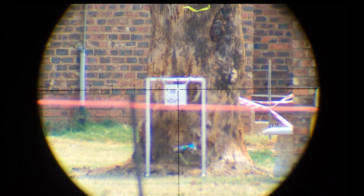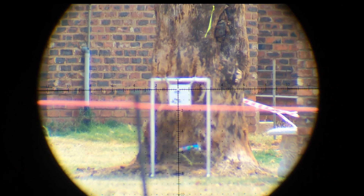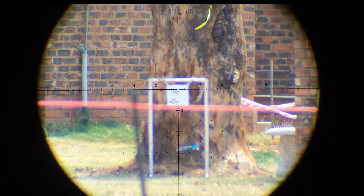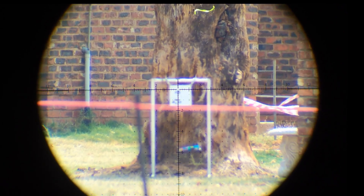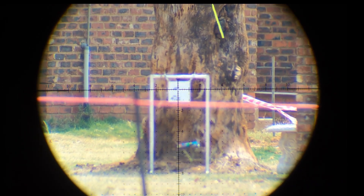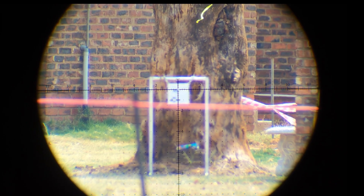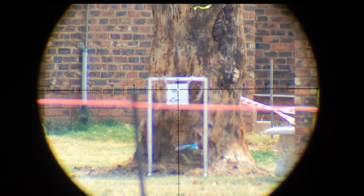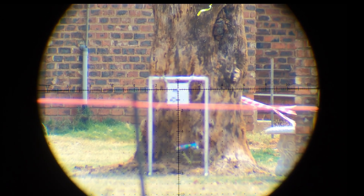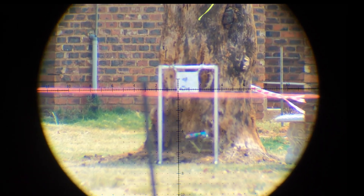I did not hold for the wind, so what do you think of that group — the wind picked up. Tuned to hunt now. The Javelin — another one, the wind. Wind again and the reticle is laid. Okay, great — ready to hunt.